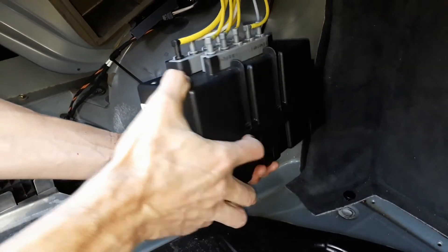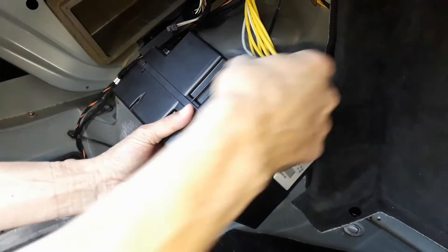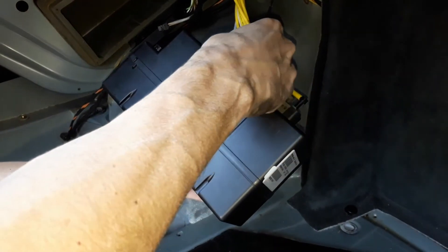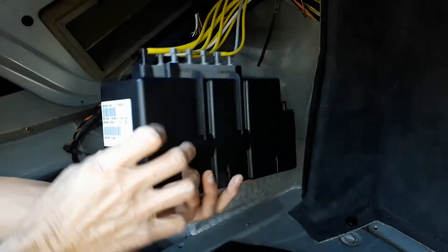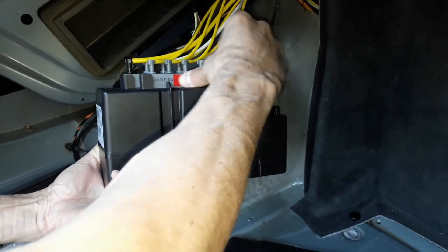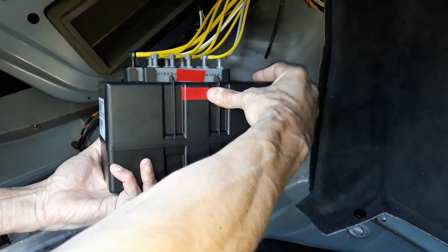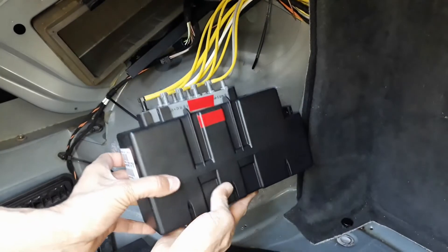Now, we are going to label each gray connector. To do so, put a piece of colored tape on the connector and a piece of the same colored tape on the box. That's very important, because originally there is no marking on the pipes, and if you mix the pipes by mistake you will be lost. And you do the same for the other side with a different color — it will be very useful when reassembling.